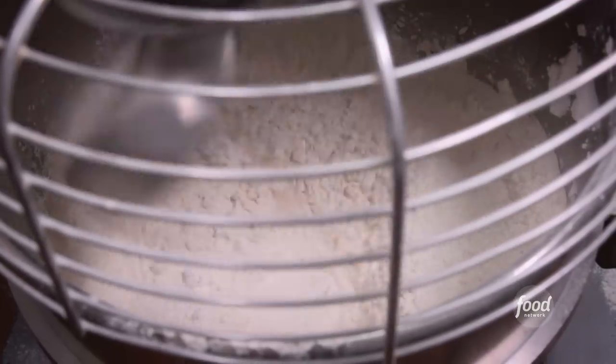Eggs and our sourdough starter — over 50 years old. Flour, half pound of yeast. Mix it up, 12 minutes.